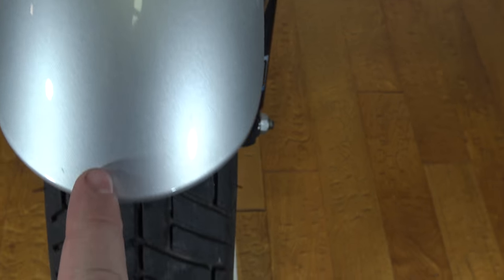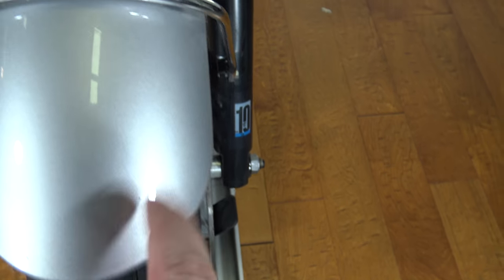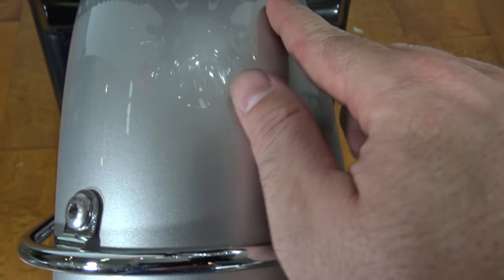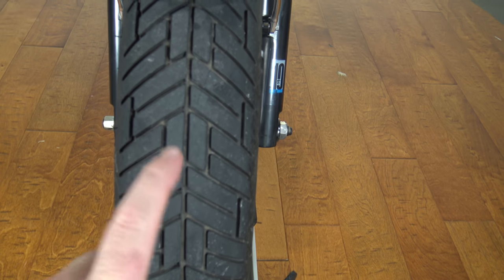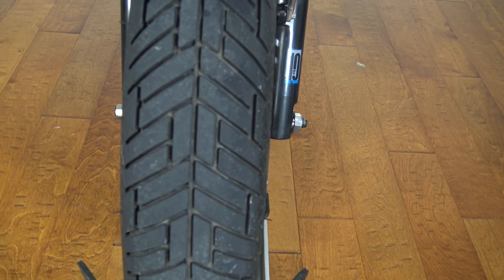The paint is in good shape — I don't see any marks that I need to point out. I was going to try to find something and I could not. The front tire is about the same condition as the rear tire, with plenty of miles left on it.